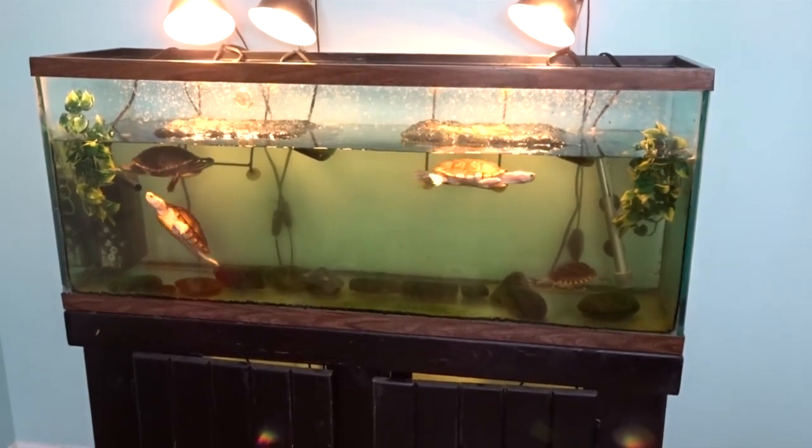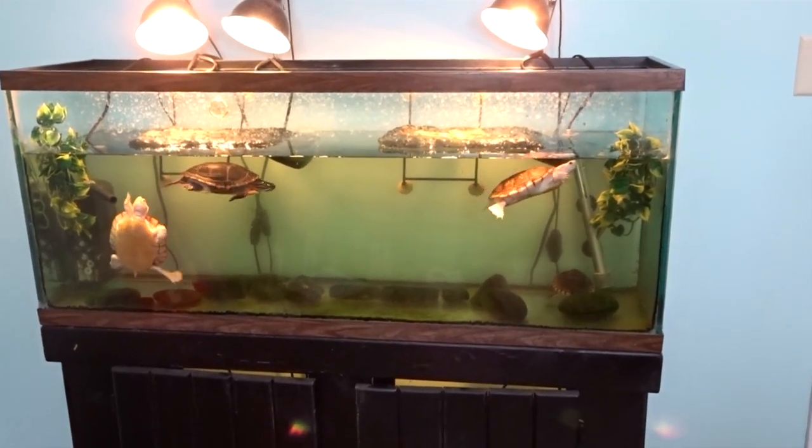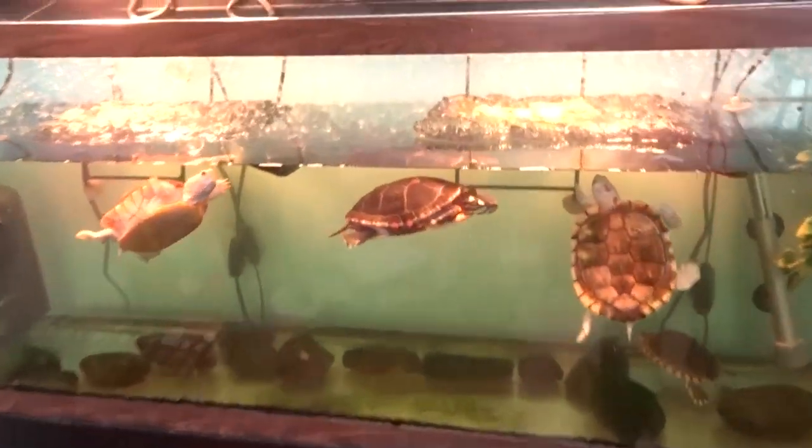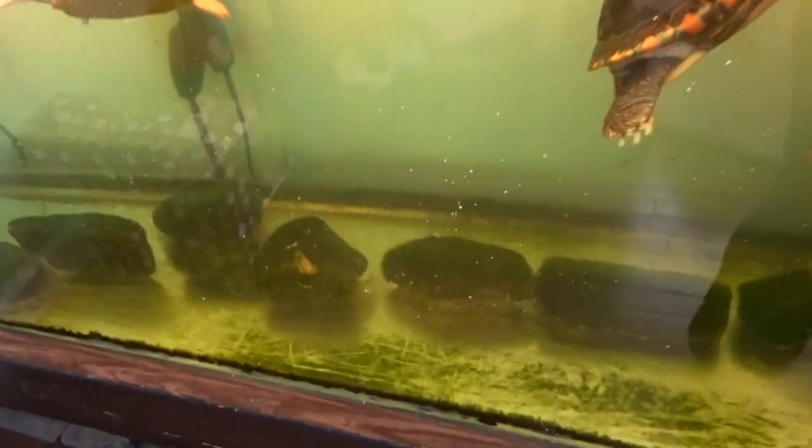Hello YouTube! So right now we're looking at a really dirty turtle tank and we're gonna clean it today. Here's just a close-up of the dirtiness.